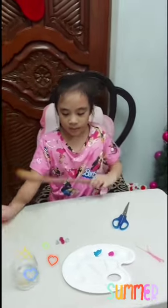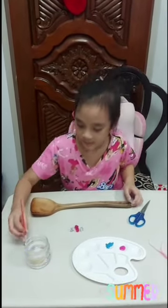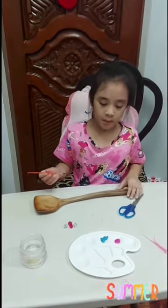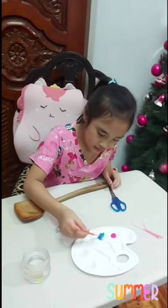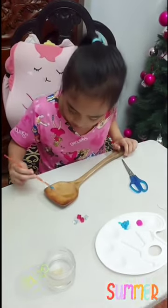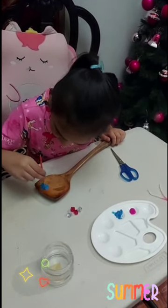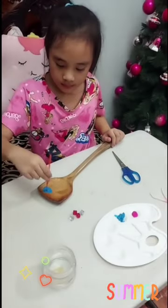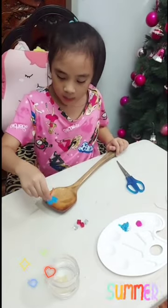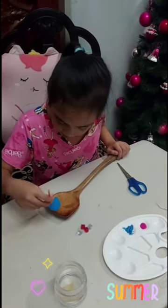So first, we will do the wooden spoon. Put the wooden spoon here and paint. I'm gonna use blue paint first — I'm gonna put it at the top of the wooden spoon to make it nice. Then I will put pink paint later when I'm done with the blue paint.